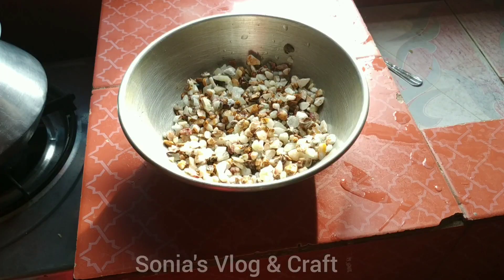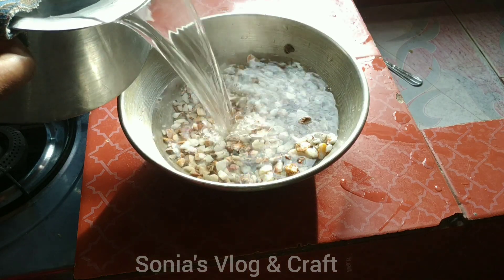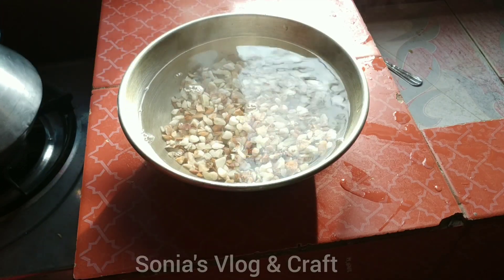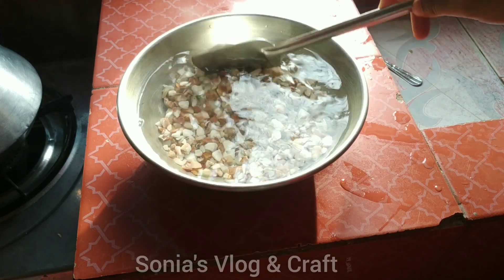We will put the parts to soak in a little water for about 25 minutes. We will let them sit in the water.